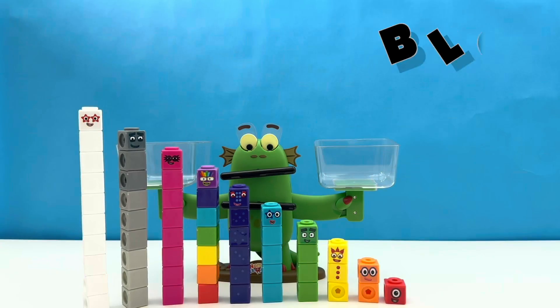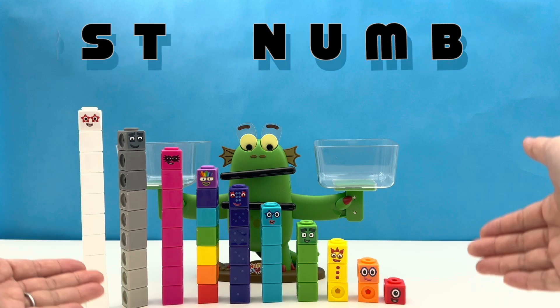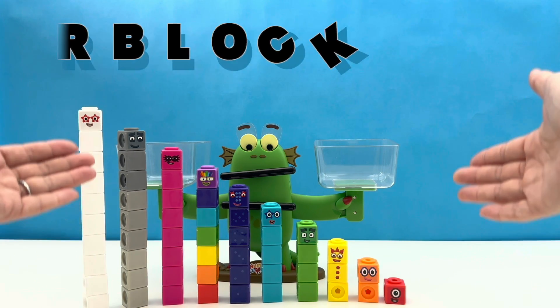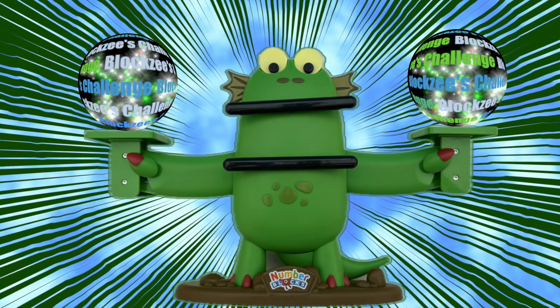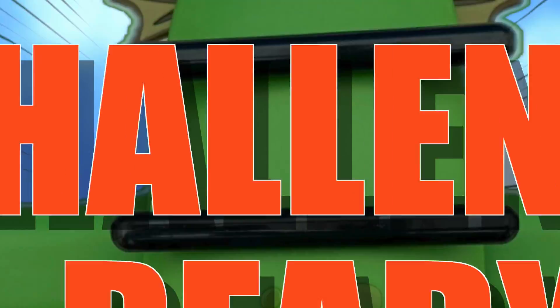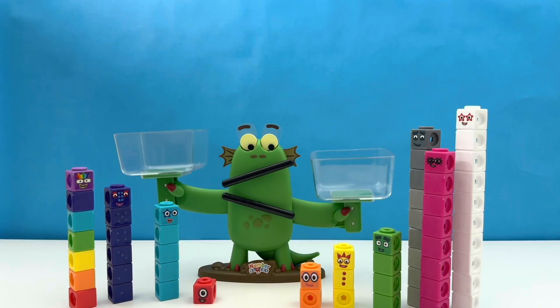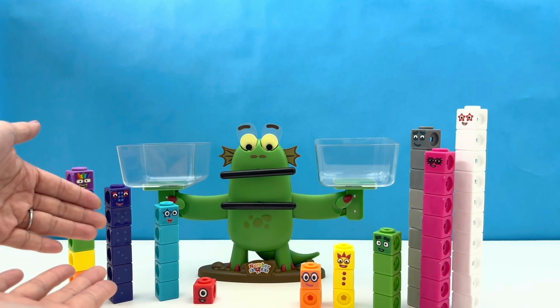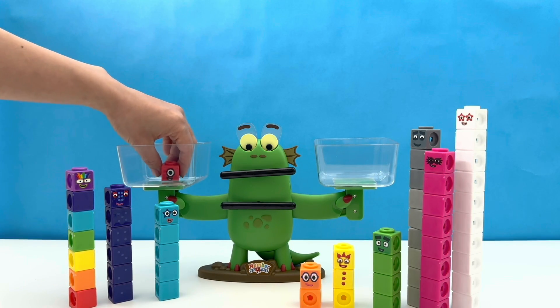Boys and girls, ladies and gentlemen, and Numberblocks — are you ready for Bloxy's Heaviest Number Block Challenge? Let's find out who's the bigger number block! Number Block contestants, are you ready?